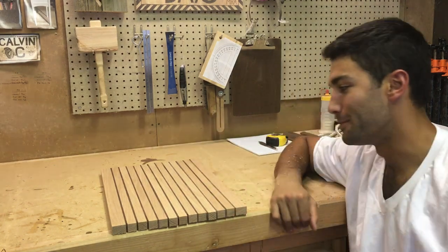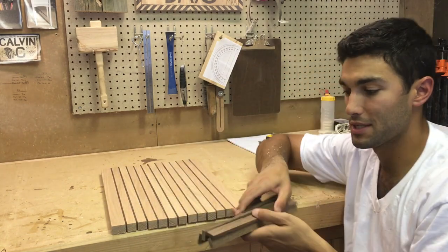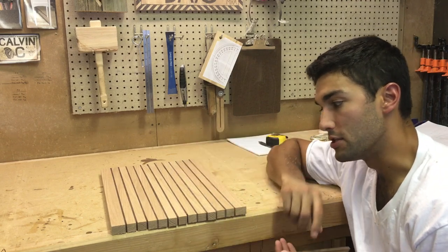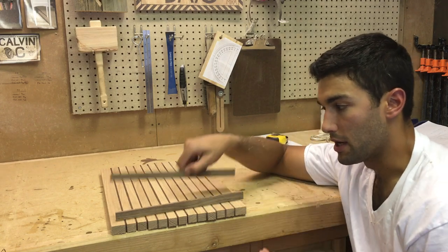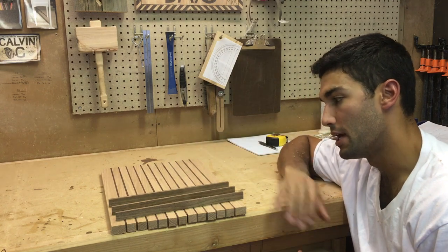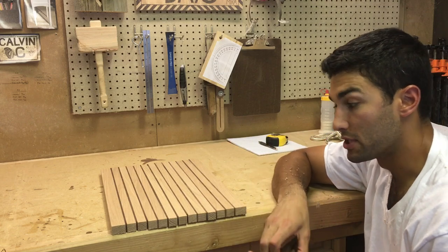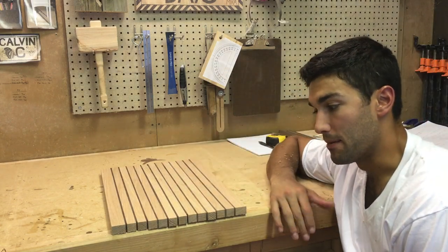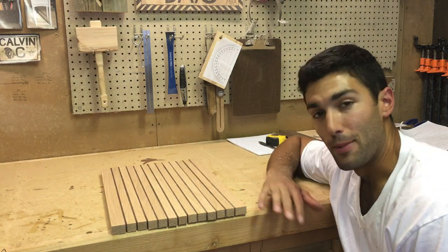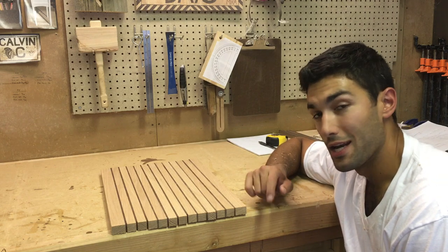While I was cutting all these pieces, I also cut some extra walnut pieces — some are quarter-inch thick and some are an eighth-inch thick. These are going to be glued in later going horizontally once the whole board is assembled. I still need to figure out exactly how I'll do that, but the first step is assembling and gluing everything together. There are a lot of joints here, so it's going to be a lot of glue and a bit of a mess. I'm going to do that right now.